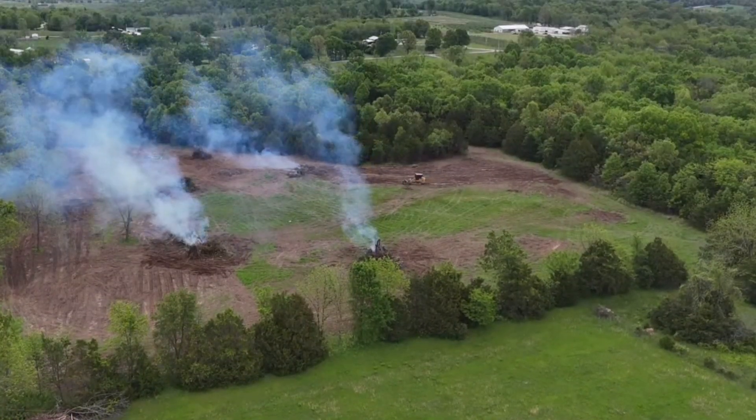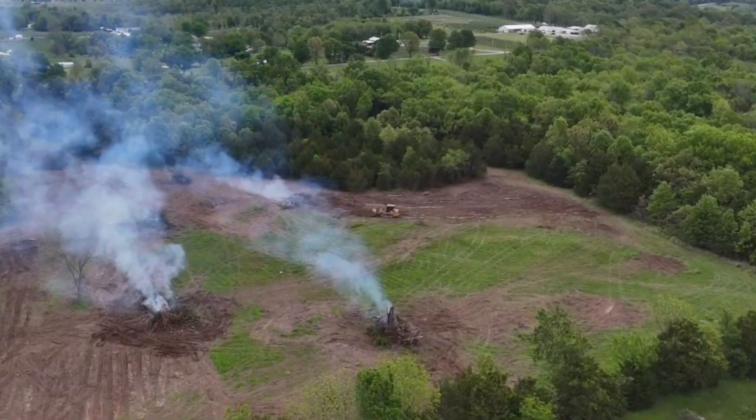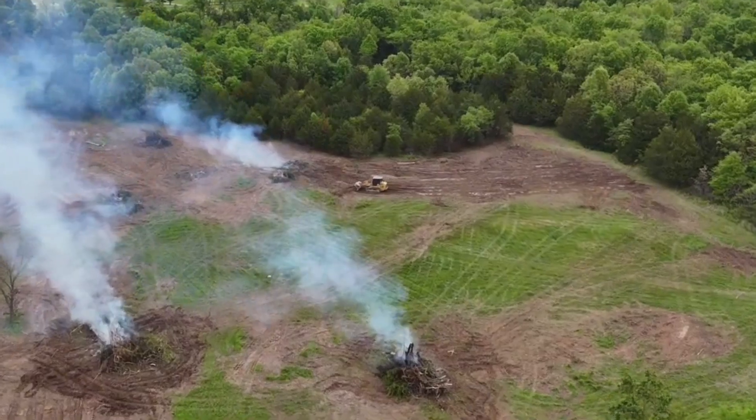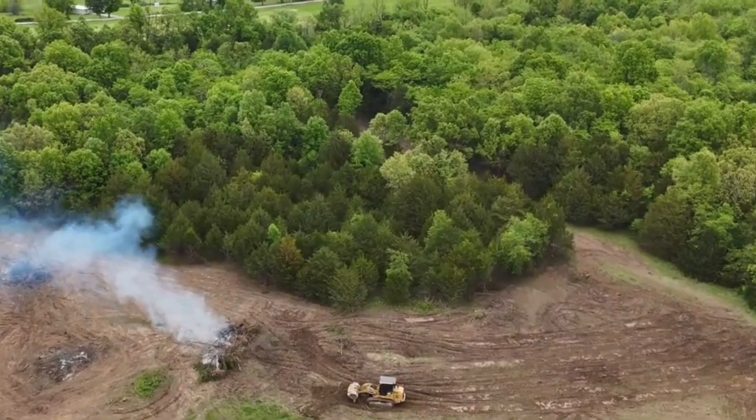We went ahead and dozed down nine acres of trees two months ago. This right here, what you guys see, was all thick timber. Between Isaac, myself, and the folks we hired, we stayed busy from middle of April to now — we dozed down nine acres, laid plastic and drip, and planted 30,000 pumpkin transplants, and they are looking awesome and ready to go. We planted many different varieties of pumpkins and squash out here, including a lot of winter squash and edible squashes.